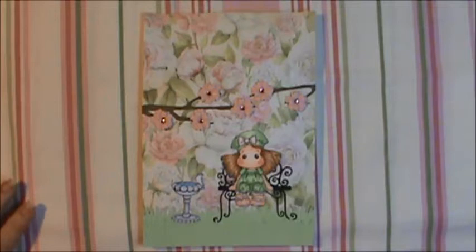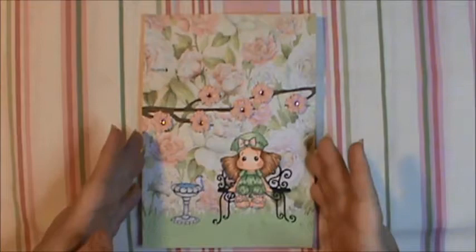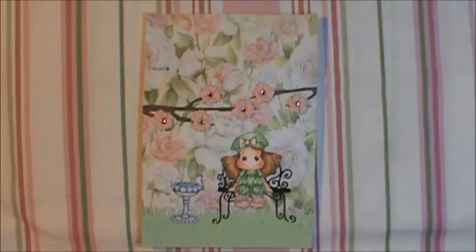Hi everybody, this is Sheri and I just wanted to show you my envelope bag number three. I used Beaux Berets Tilda for that. I used the Kay and Company paper for the background — that's from the Susan Wingett Specialty Collection by Rosa Aquino here on YouTube. The back is just the Recollections 110 pound cream colored cardstock.